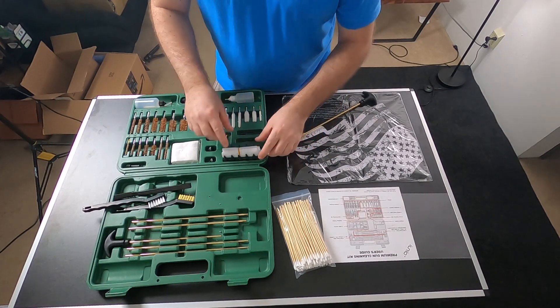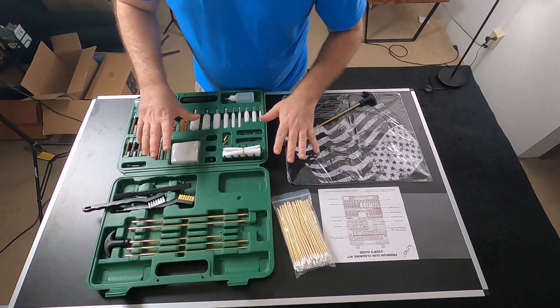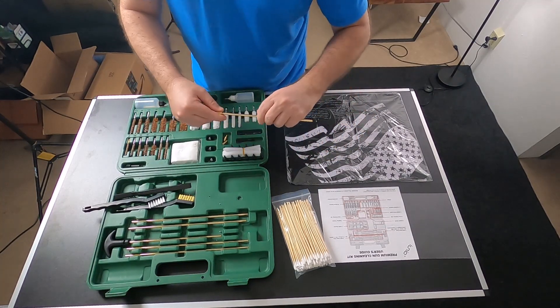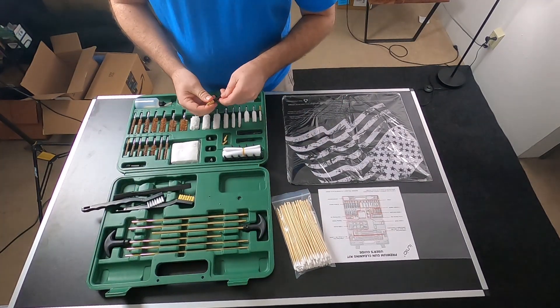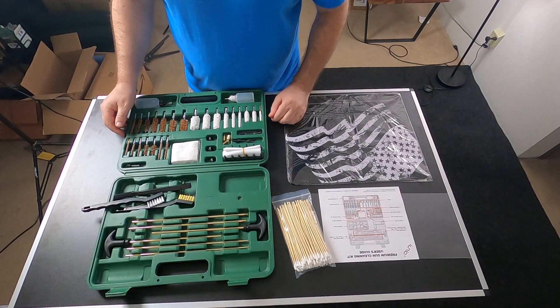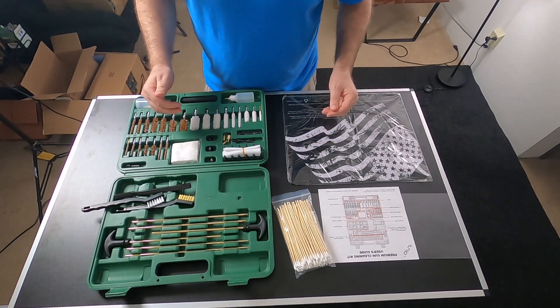You also have 12 different size cleaning jags. This is the premium gun cleaning kit — you have everything you're going to need to clean any caliber: rifle, shotgun, it's all right here. Every piece, every adapter, you're ready to go. So if you need the all-in-one kit, consider one of these.